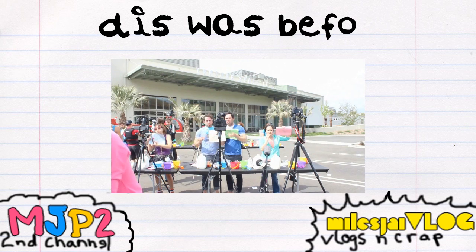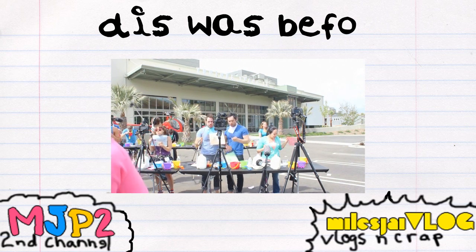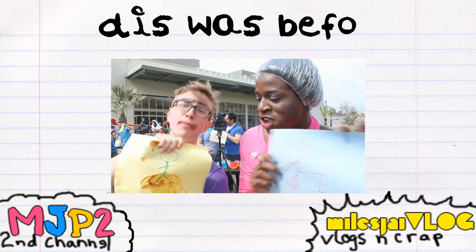You shit yourself, dude! Did you shit yourself? I shit myself! We both shit ourselves. This is my poop — it's cinnamon, really. But it's poop.